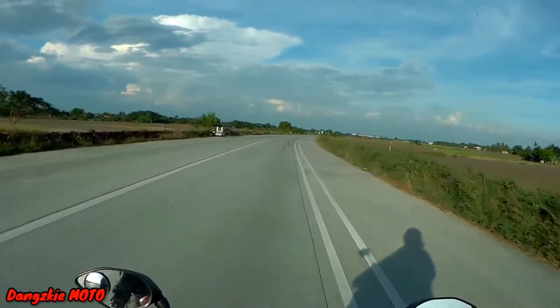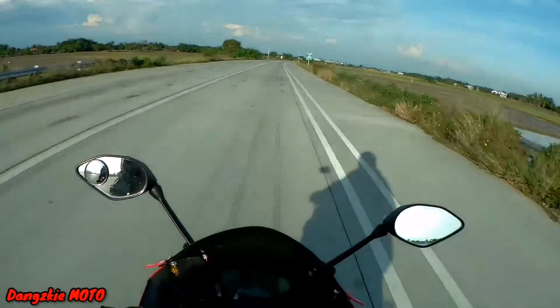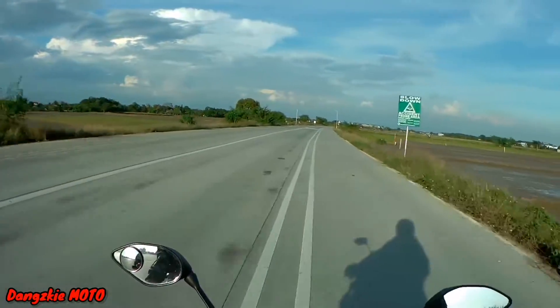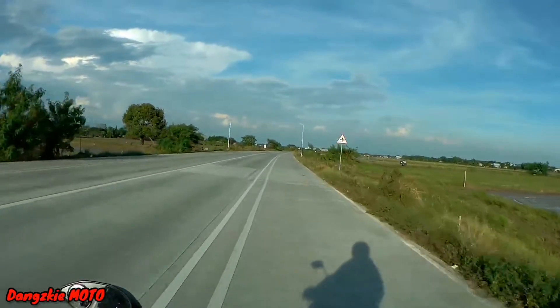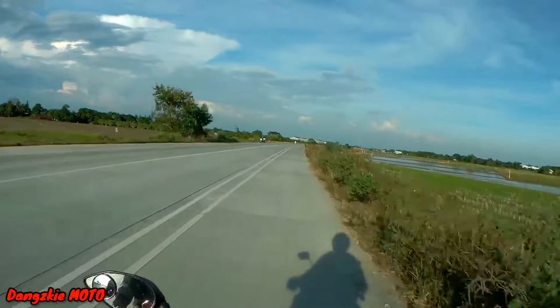134 kph! And I wasn't even crouched down yet. Nice one guys — that's a big gain in top speed. 134, and I wasn't crouched yet.